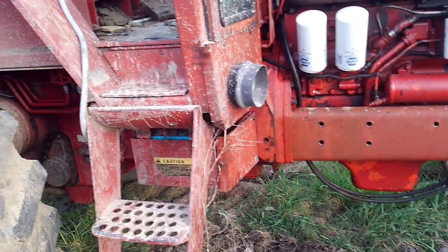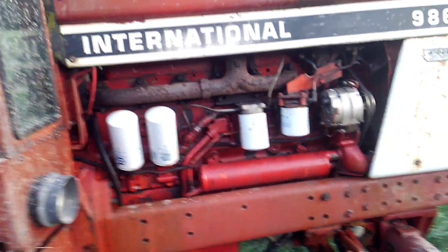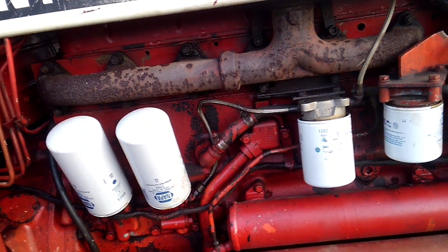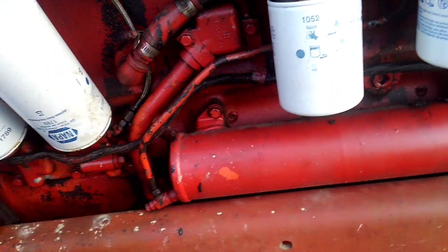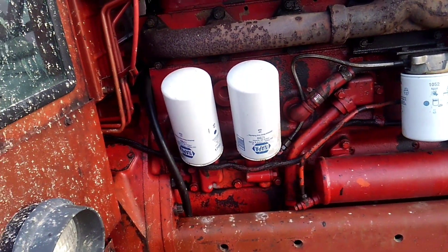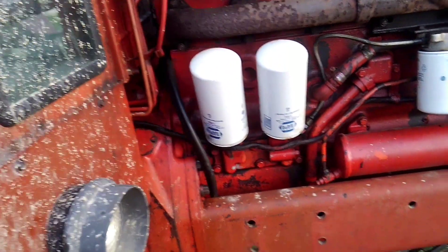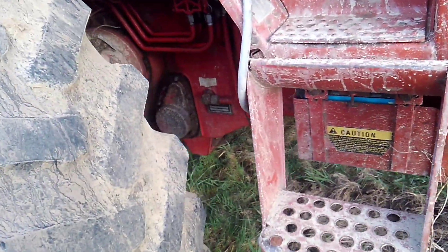About two years ago we overhauled the motor — all new pistons and sleeves, had the head checked, ended up turning the crank, rebuilt the injectors, and put in a new water pump. Today I picked up oil filters; it's only been about 70 hours since the last oil change, but this is the first oil change after the break-in oil. It's got about 150 hours on it since the overhaul, but I'm doing the oil change now to get it ready for spring work. Got a new hydraulic filter for it too.